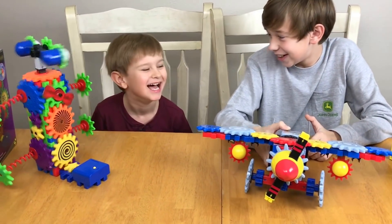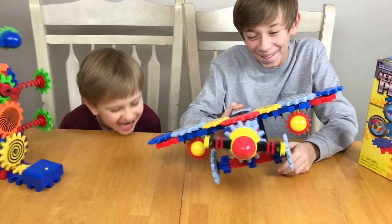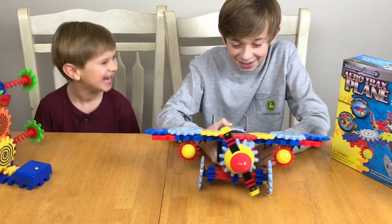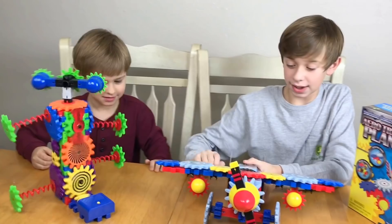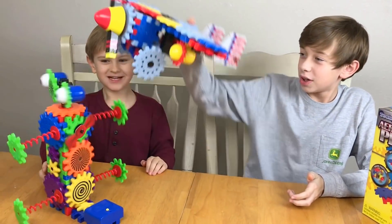Is that a plane? Yeah! Here, your wheel fell off. Oh yeah! Oh!